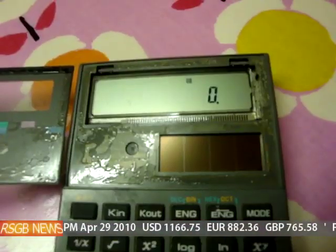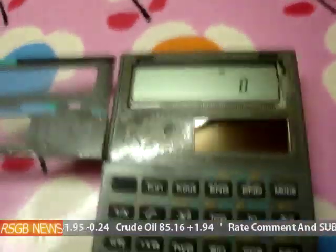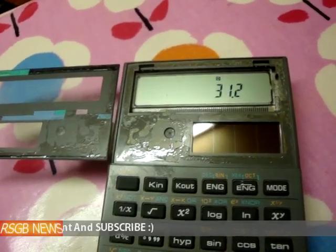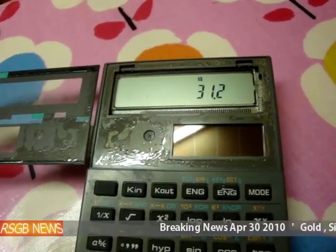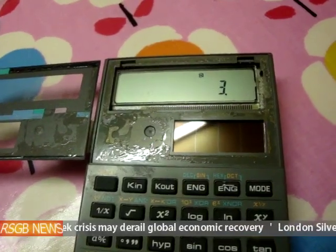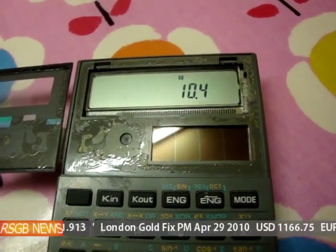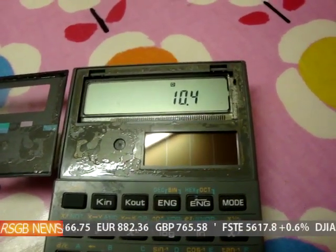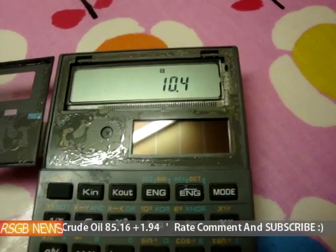So we'll do the calculations. The calculation is 31.2 — that's why I was saying about two decimal places with the scales, and also it had a little bit of cotton on it — divided by our other number, which was three grams. That gives us a specific gravity of 10.4. Now, pure silver should be 10.5, so it's very close. And that's what I was saying about two decimal places: because of rounding, it probably would come out at about 10.5. So look on eBay for scales with two decimal points.